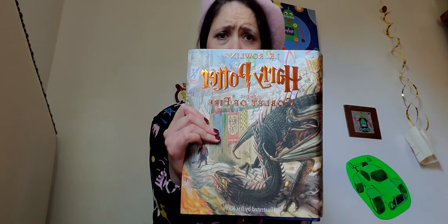Since I'm in my Luna Lovegood costume, I thought that I would illuminate this passage for you, from Harry Potter and the Goblet of Fire — my favorite book.